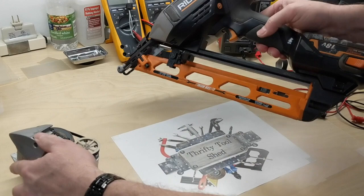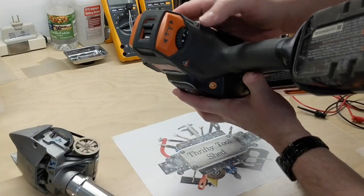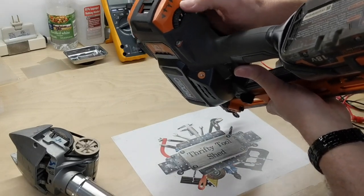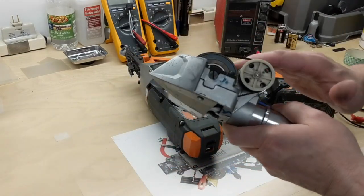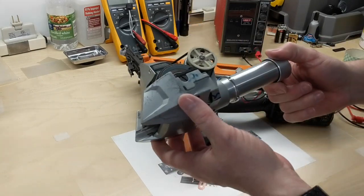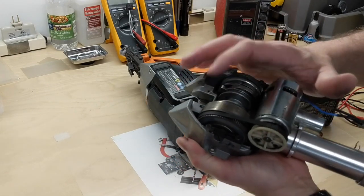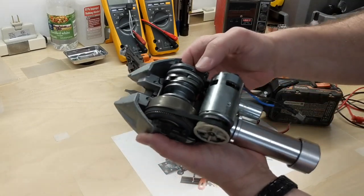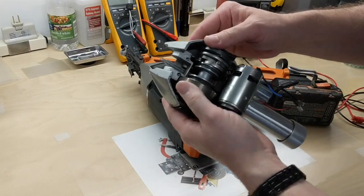When you set your depth of drive for the nail from the anvil, that depth selection apparently controls the speed and regulation of the motor. That's actually feedback control, so it can be fairly consistent with the speed that the heavy flywheel is moving when you pull the trigger and activate the solenoid, which activates the clutch.